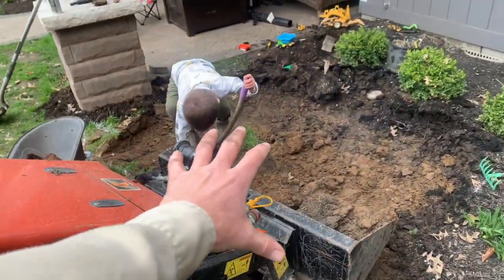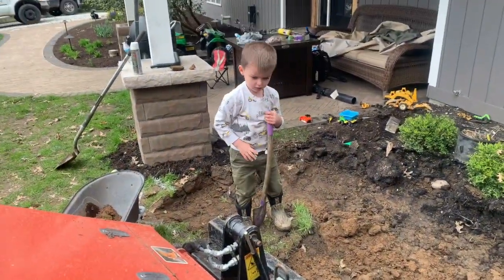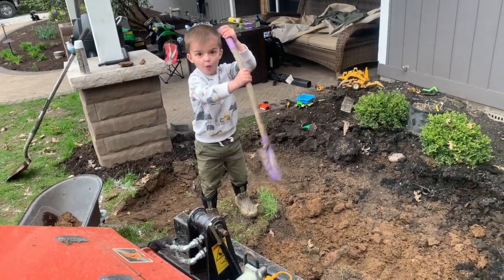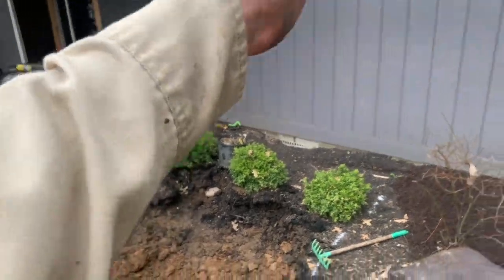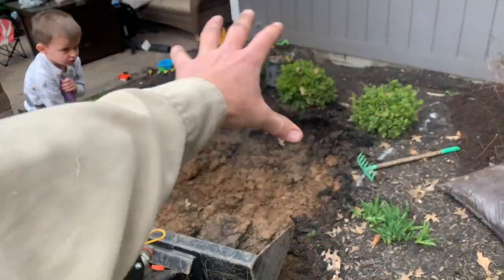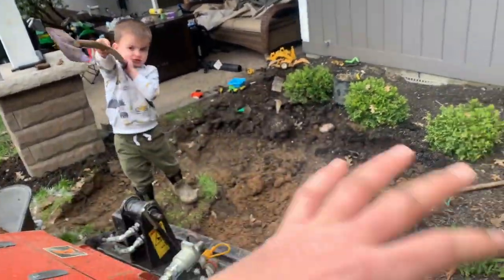So we're building a gravel dig pit here for Zeke because he's crazy and wants to do nothing but dig all the time. It's right in the eyeshot of the kitchen and other parts of the house. It'll be a place for the kids, especially Zeke, to go dig and do whatever.